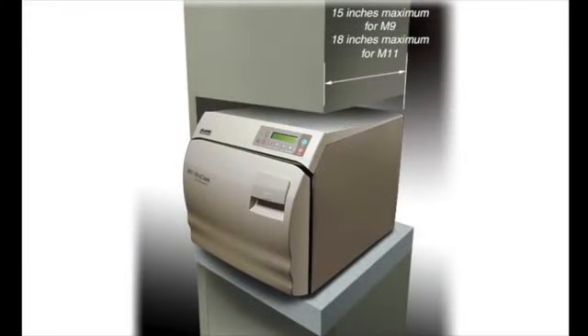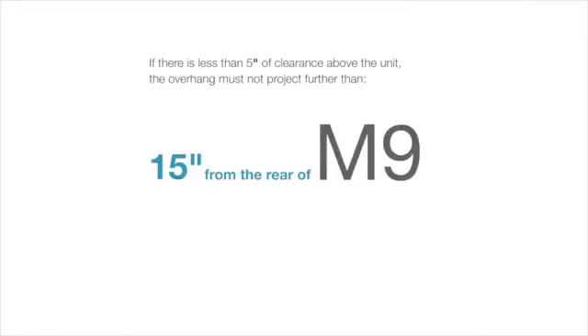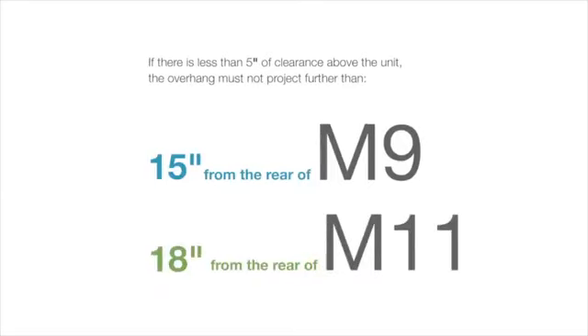If installing the unit beneath a cabinet, shelf, or overhang, a minimum clearance of 5 inches must be maintained above the unit to allow the operator to change the paper roll if the optional printer is installed. If there is less than 5 inches of clearance above the unit, the overhang must not project further than 15 inches from the rear of the M9, or 18 inches from the rear of the M11.